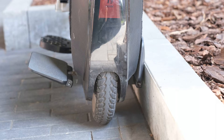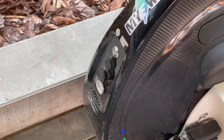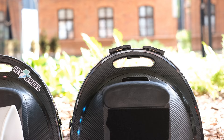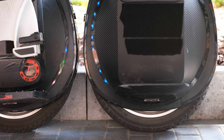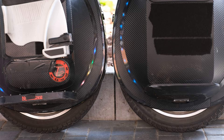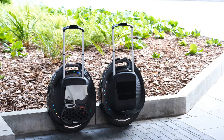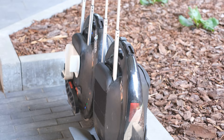The first obvious similarity is that both wheels have the same outer shell and the same 16 by 2.125 inch tire. The buttons also didn't change, with the on/off and light switch at the front as well as the lift switch under the handle. Also the light in the front, the LEDs on both sides, and the trolley handle on the left side stayed the same.